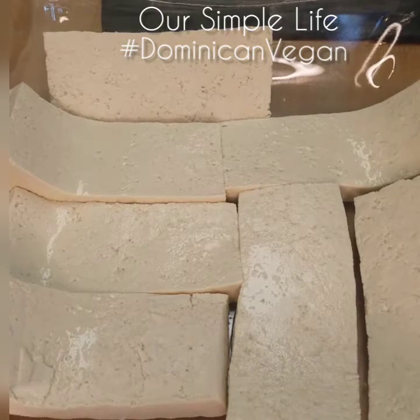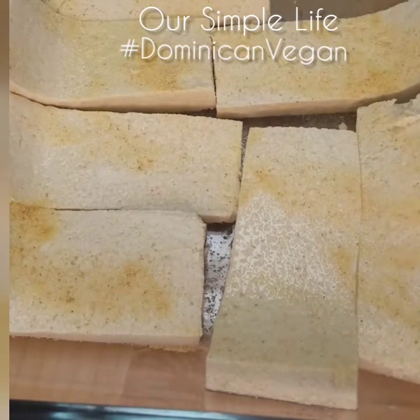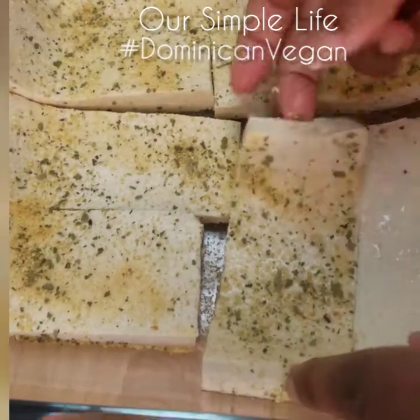You're gonna put it in your pan. This is optional — you could coat it with a little bit of salt just to enhance the flavor, and then we're gonna add the garlic powder and then the complete seasoning. Whatever you do to one side, you've got to do it to the other side.